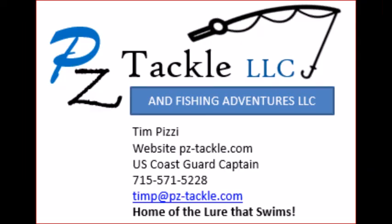If you have questions or would like to order some fin wing spoons, visit pz-tackle.com. My phone and email are also shown on screen.